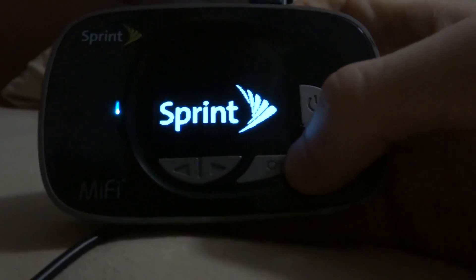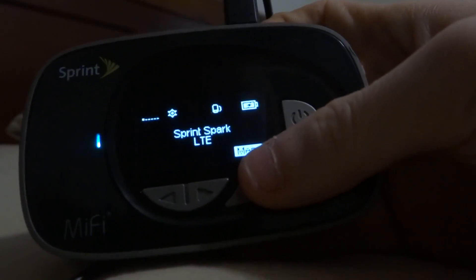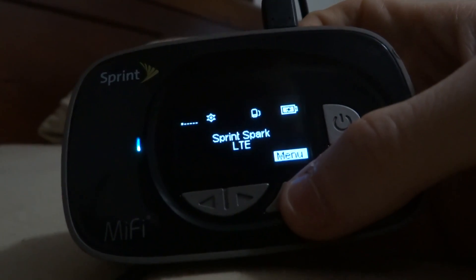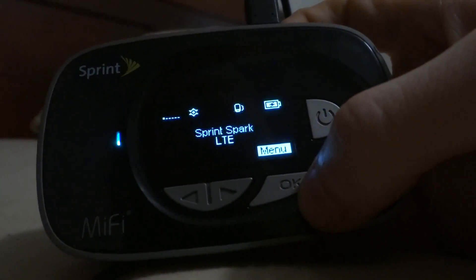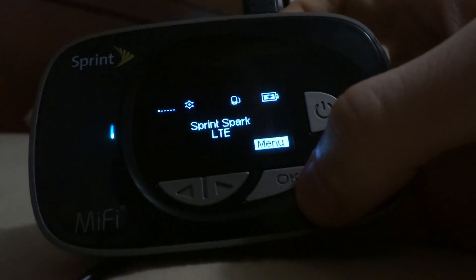I did try to call FreedomPop but they don't seem to be able to help me. Luckily I have 4G LTE coverage in this area, which is another great thing about having this device.